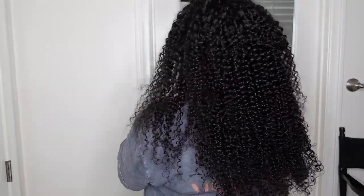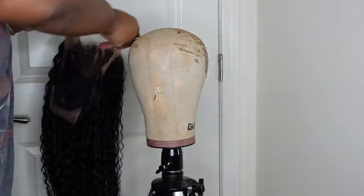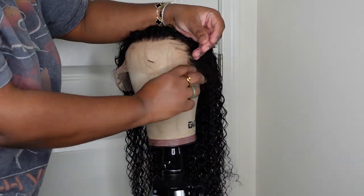Jumping right into it — this is what the wig looks like straight out of the box. I was trying her on for size, deciding what style I would do, and ultimately I decided to wash and condition her off camera. This is the curl pattern straight out of the box, and this is what she looks like once you give her a nice wash and condition.